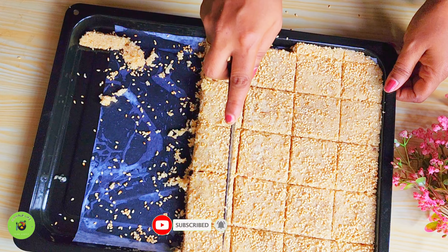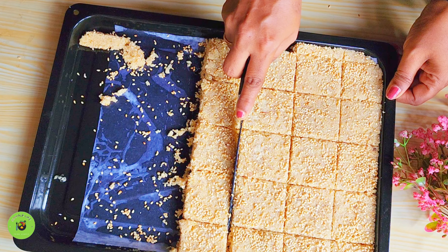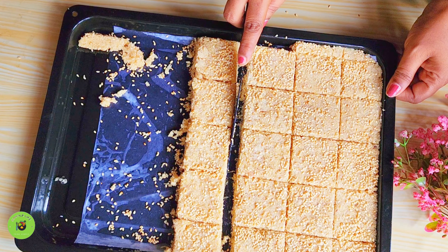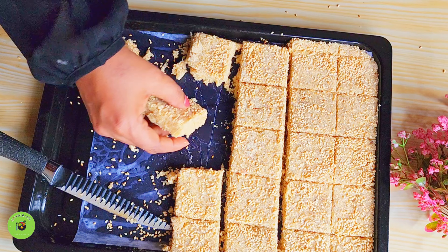I'm just going to show you how to make a new food. I want to know, this is how you try it out. I'm going to use the food and get a little food for you. This is how you try it out.